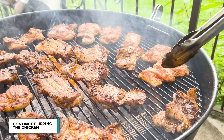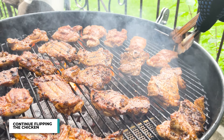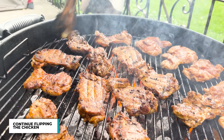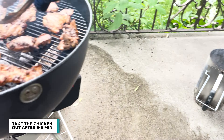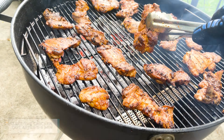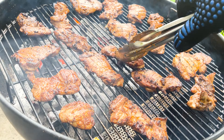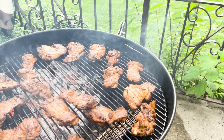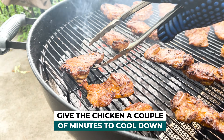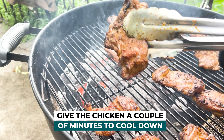On the other hand, chicken thighs are a very forgiving piece of meat, especially because they are more fatty. Once that five to six minutes is done, time to take them out. Perfect color. Make sure you have everything ready for when you start, so that when you're done, you can take them out and bring them directly to the table. Let them cool down for about five minutes before giving them a taste.